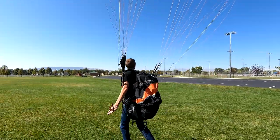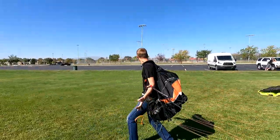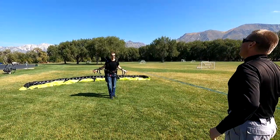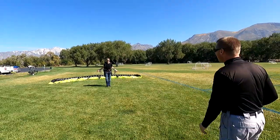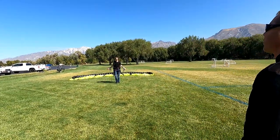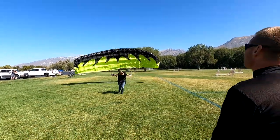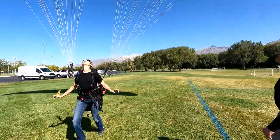Full brakes, full brakes, hold them — half step, perfect. Lean forward, arms back, relax — just like you're doing a reverse. Don't forget to run this time. Don't be brutal, just a quick rock, move your legs, walk quickly. As soon as the glider comes up, turn and go with it — bam. Beautiful, full brakes.